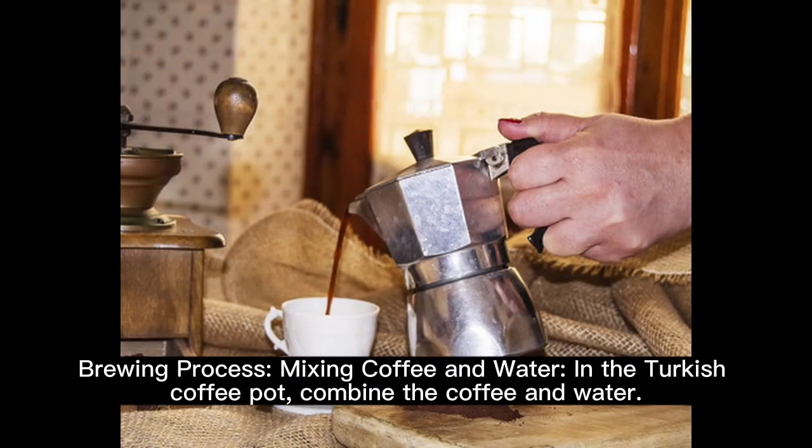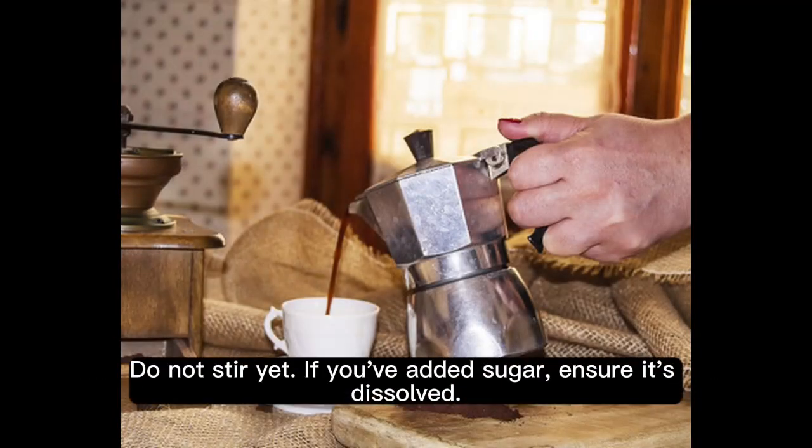Brewing process — mixing coffee and water: in the Turkish coffee pot, combine the coffee and water. Do not stir yet. If you've added sugar, ensure it's fully dissolved before proceeding.